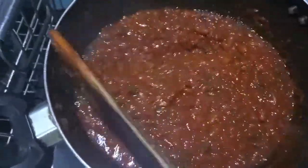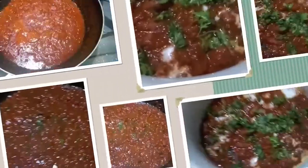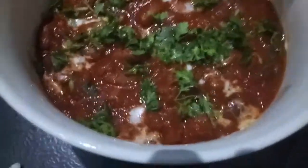Let it cook for about 2 minutes and the rajma masala is ready to serve. Rajma masala is ready!